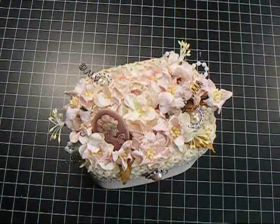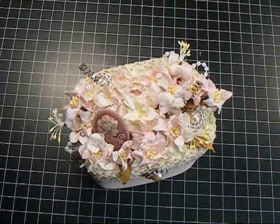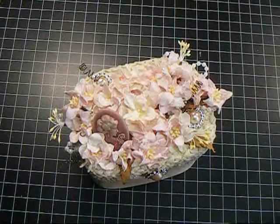Hey everyone, it's Nancy, and I'm back with another video for Wild Arctic Crafts for the Wild Bunch, and I want to share this little box that I created as a Mother's Day gift.